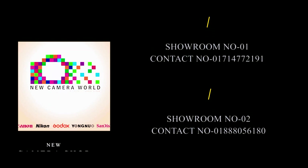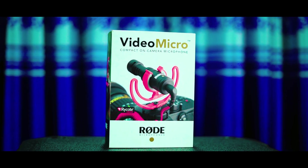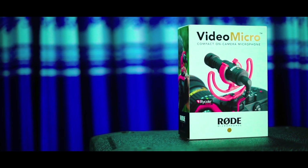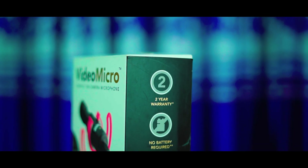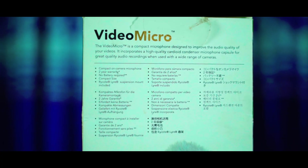If you are in Bangladesh, you will find the phone number in the description box. In the package, it is listed as the Video Micro, a compact on-camera microphone. It comes with a 2-year warranty.